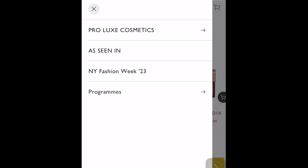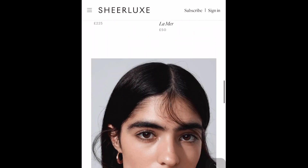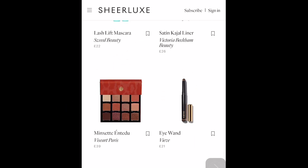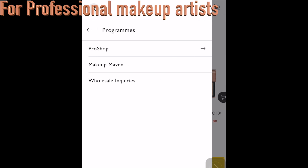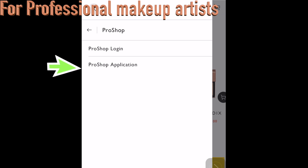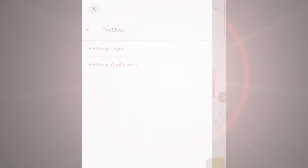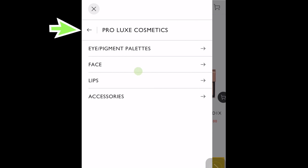You can also see a Scene in New York Fashion Week 23 and Programs sections. In the articles, you get to see what products they used on models — it's really fun to read. Under Programs, if you're a makeup artist you can use the Pro Shop; you need to apply using the program application form. But if you're not a makeup artist, all you need is to click the three lines on top and go to ProLux Cosmetics — that's where you want to buy from.